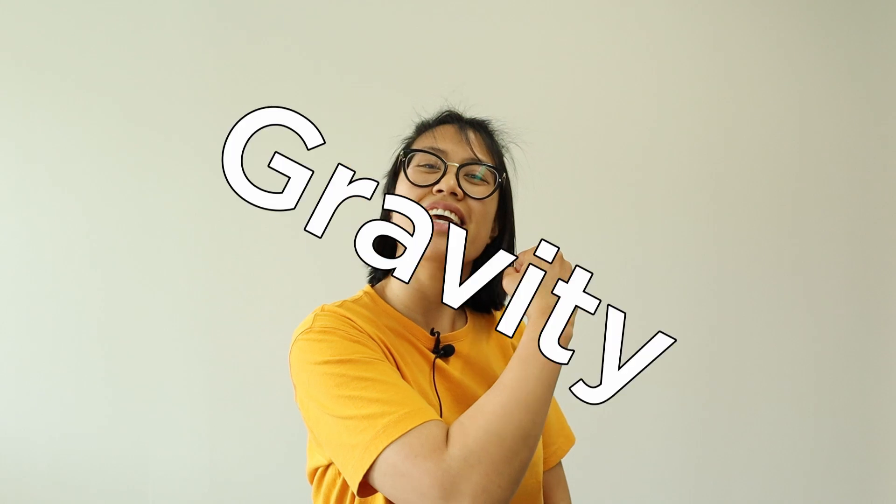Pulleys help us by changing the direction of the force in which we lift the object. Without a pulley, we need to lift up in order to pull up the object. With a pulley, we just need to pull down on the string in order to lift the object. And pulling down is a lot easier than pulling up. Pulleys take advantage of the power of gravity! When we pull up on a string, we're actually going against gravity. But when we pull down on the string, we're exerting a force that is in tandem with gravity.